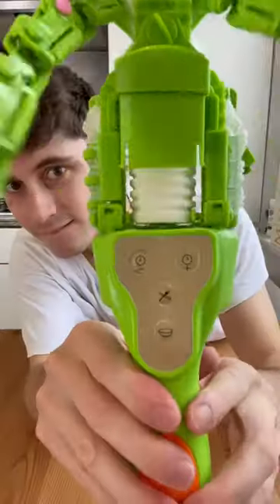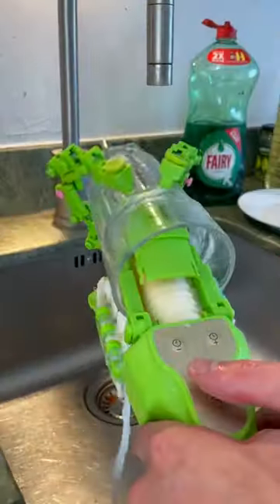This is the best way to clean your dishes. It's the world's first robot that can clean plates, glasses, and cutlery.